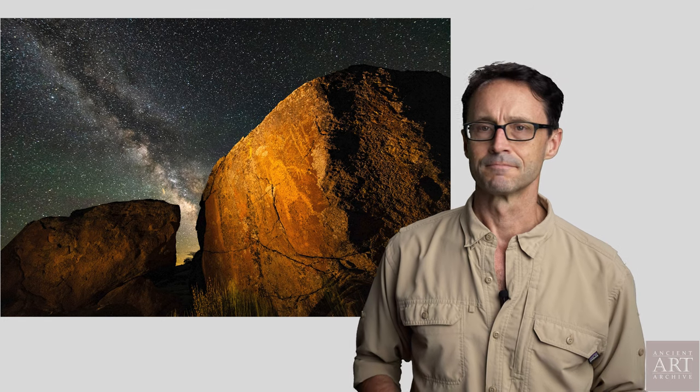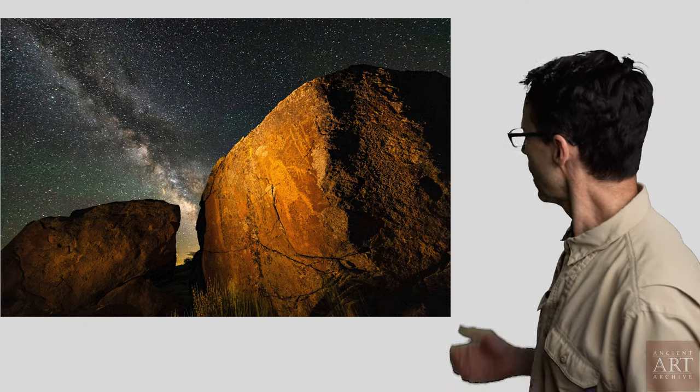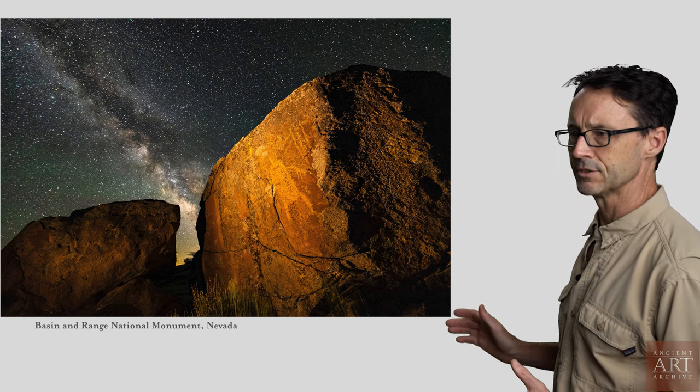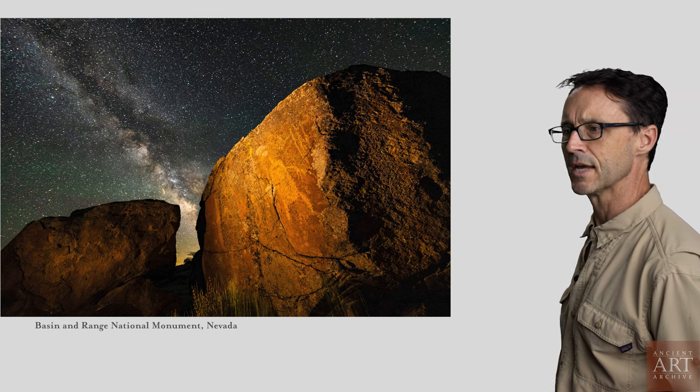I thought I'd make a video that walks through not just what the settings are for this particular image or images like this, but to walk through the process of shooting a photograph. First off, let me tell you where we are. We are right now in this image in the Basin and Range National Monument.